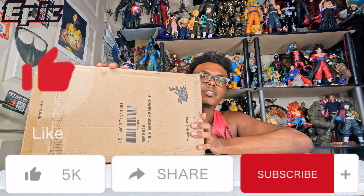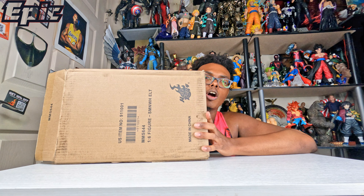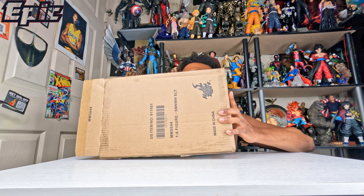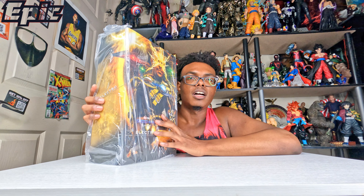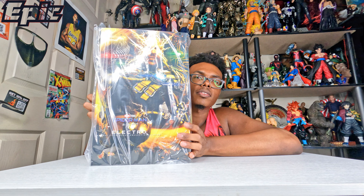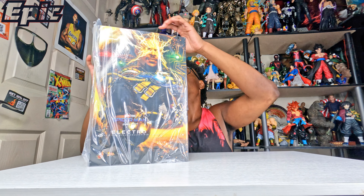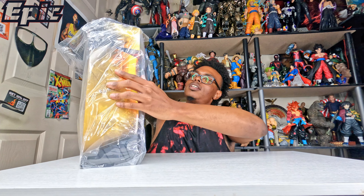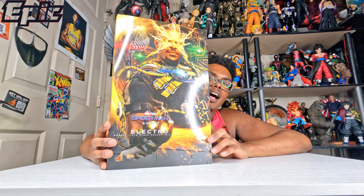Alright, it's been a long time coming for this unboxing but it's finally here. Sideshow, you need to step up your game — you're always the last one to get toys out. I had to wait like an extra two months after I watched everybody else get their Electro, then like an extra three months to get mine from Sideshow. I'm sick of waiting.